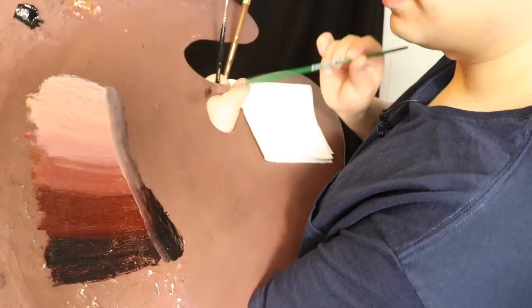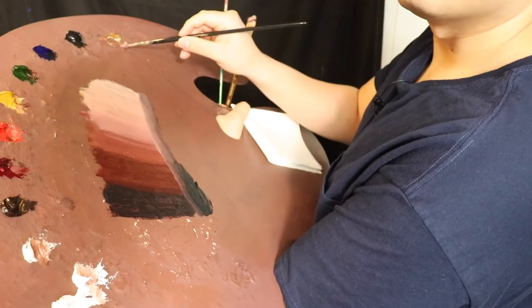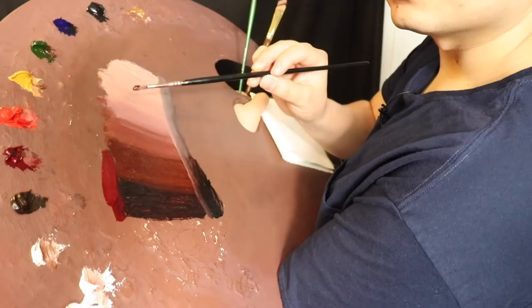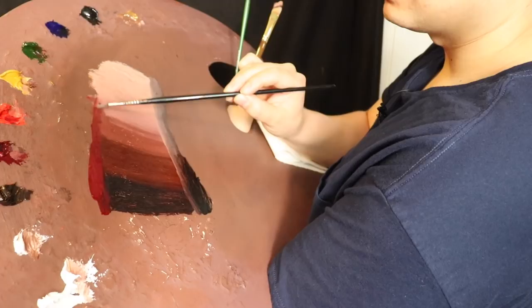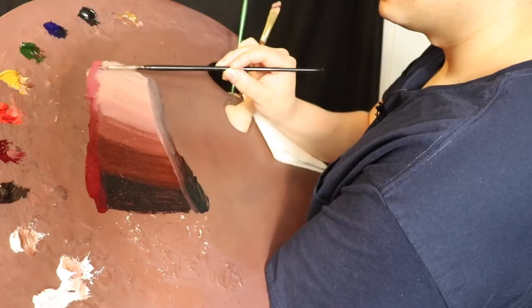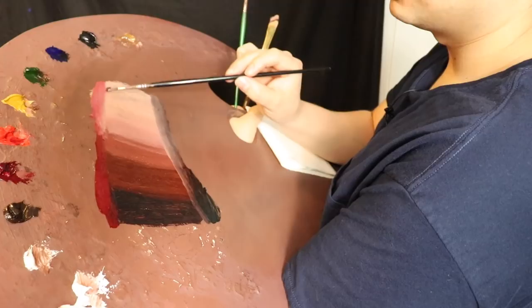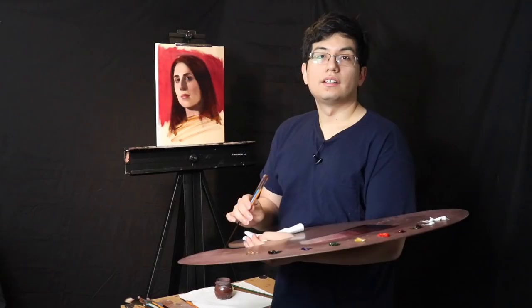Now I'll do the same thing for the warmer tones: Neo McGill medium, alizarin crimson permanent, and a little bit of cadmium red. Automatically it's getting lighter and lighter, and I'll be able to take from this directly if I want something warmer or pinker. This saves a little bit of time — I'm going to call these 'rails': a warm rail and a cool rail. Now we're going to get some smaller brushes and start to work on the selected areas we want to selectively render.